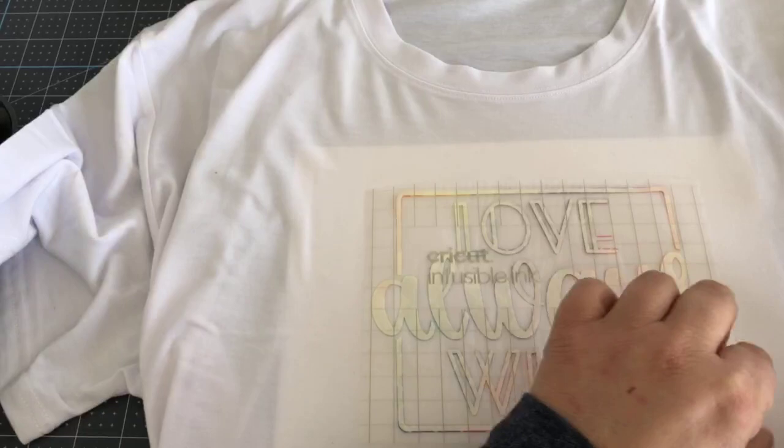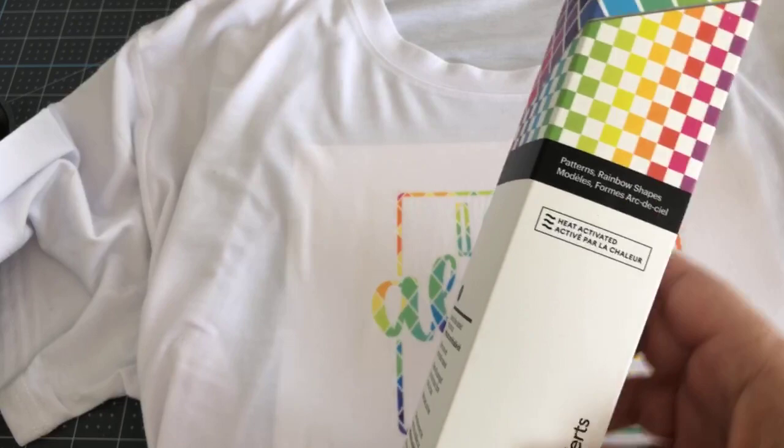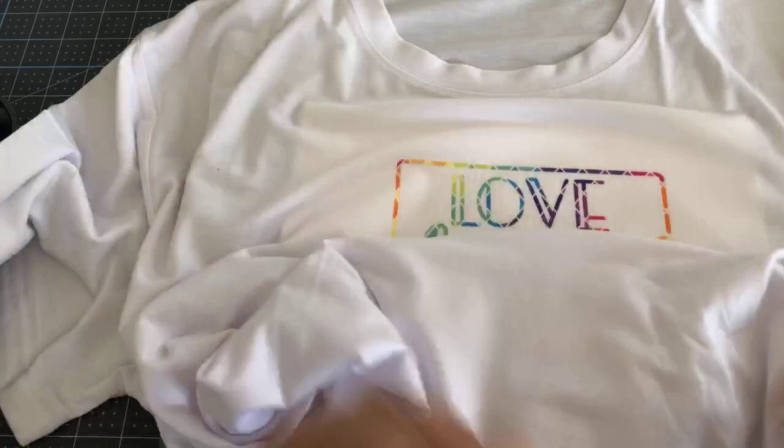Then we remove the butcher paper. You can actually see that the transfer has lifted. Starting from the corner, it's hot and you start peeling away — and boom, that's it! Isn't it beautiful? And that's the new one called 'Rainbow Shapes and Patterns.' We're done. I can give this to my son — he can wear it right now. Let me show you how it looks up close. See how it's really inside that shirt.